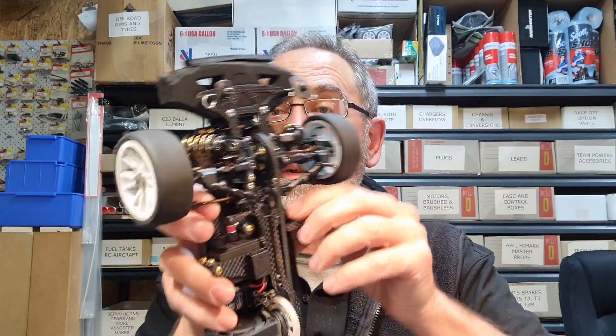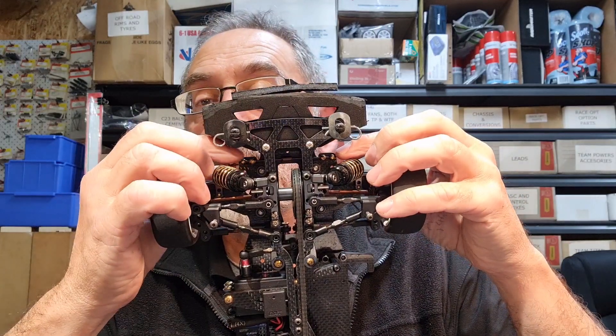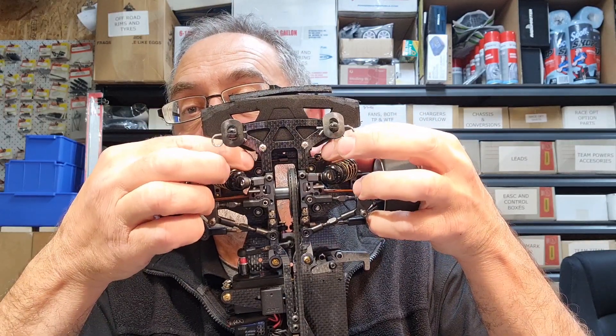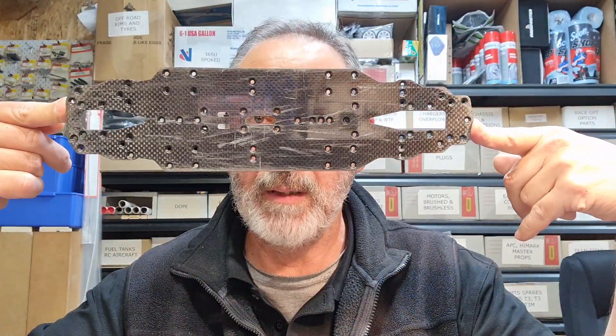The bulkheads for the R3 take the standard sway bar system, whereas the T3M uses a nitro-type arrangement — we call it nitro because it comes from the old days of nitro racing. It's basically a half-bar split with a ball into a cup, which gives you your sway bar and bolts onto the arms. The chassis configuration between the R3 GC, Pro, and T3M is identical — the same chassis, no difference.